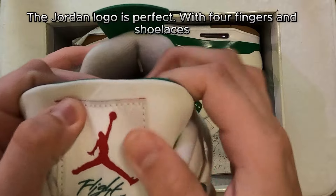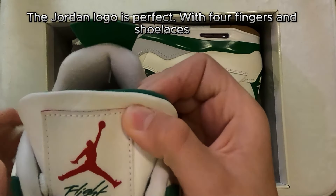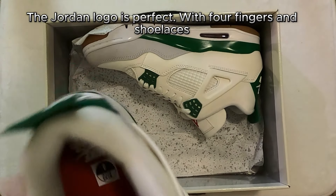The Jordan logo is perfect, with four fingers and shoelaces.